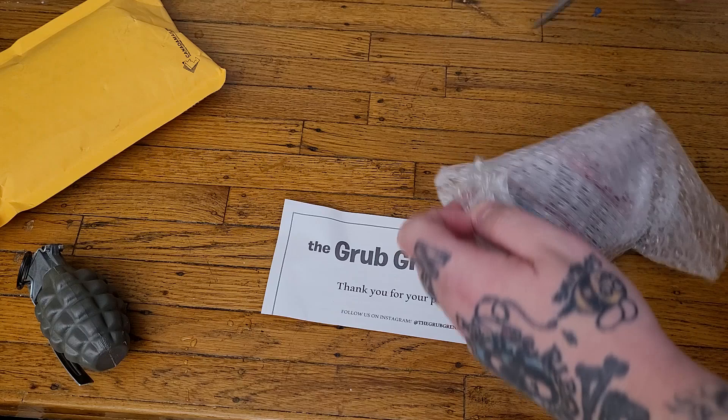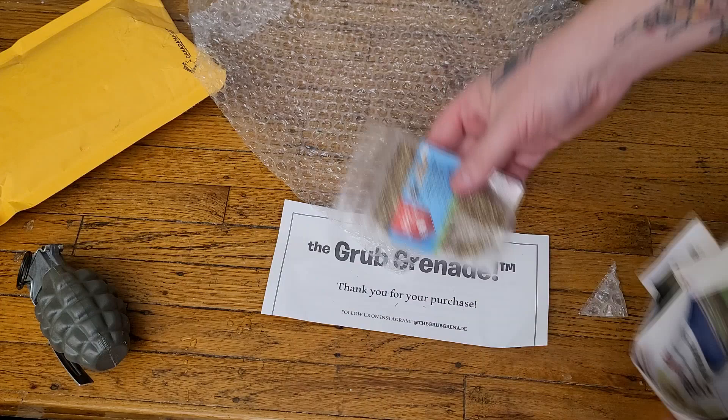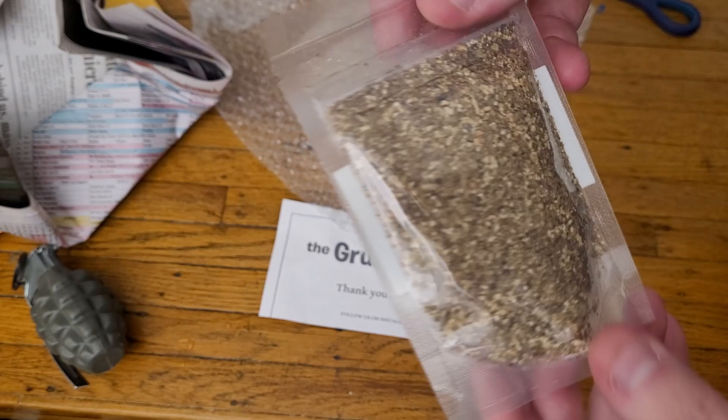This time of year they definitely take a little extra due diligence. Look at that — extra newspaper. There we go, a little tiny grub grenade, just a little one. I didn't need a super big one this time, just a little 500. I'm throwing this into a single tent — a four by eight tent with just five or six plants — so this should be enough for that zone.